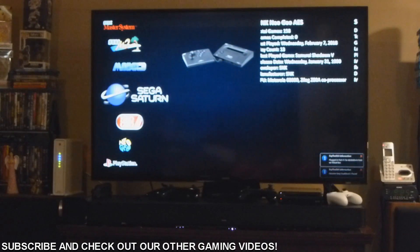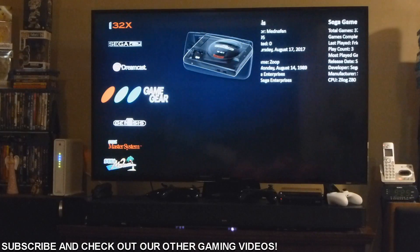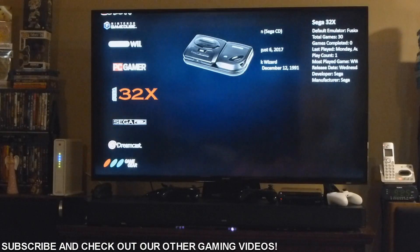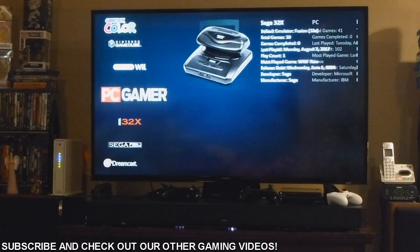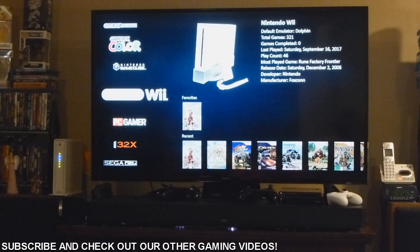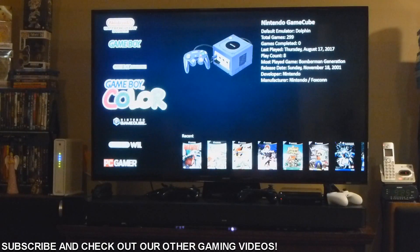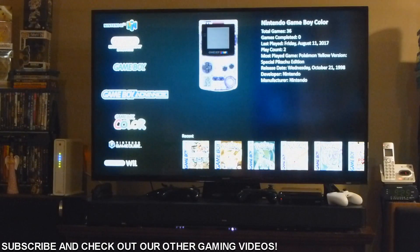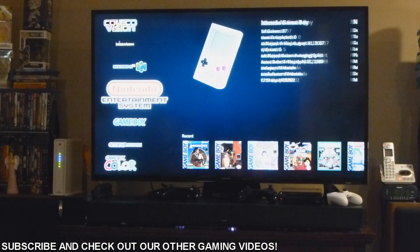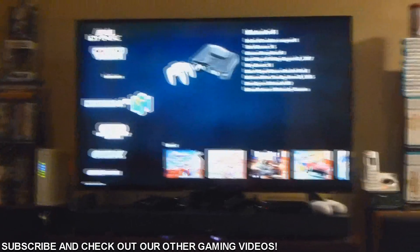And you can scan through all these systems right here — we have Sega Saturn, Model 3, Model 2. We have a lot of different stuff here. Just look at that: Game Gear, Dreamcast, Sega CD 32X. We even have PC games, which I'll get into a little bit later. And Wii games that actually use the real Wii controllers, which is quite interesting. GameCube games, Game Boy Color, Game Boy Advance, standard Game Boy games, NES, N64. The next one up is Intellivision, ColecoVision.